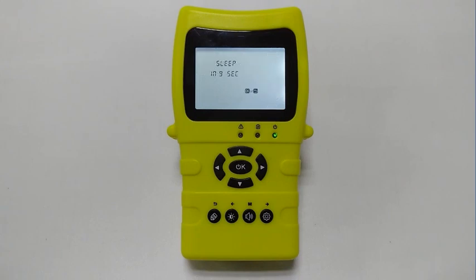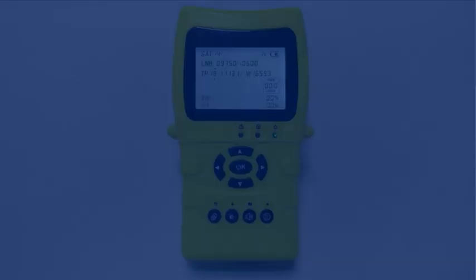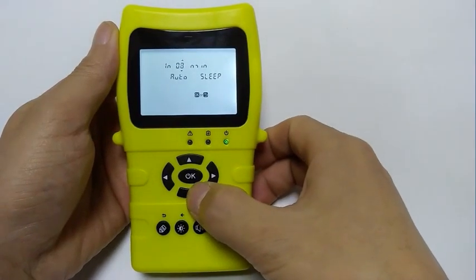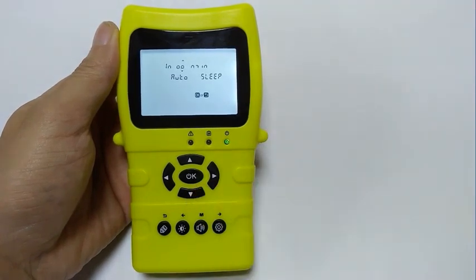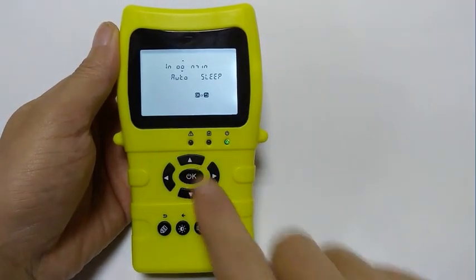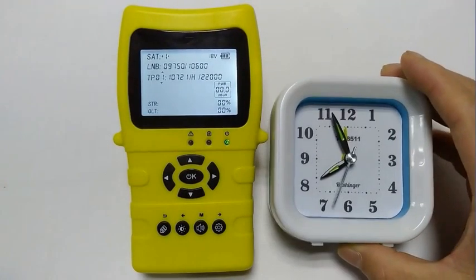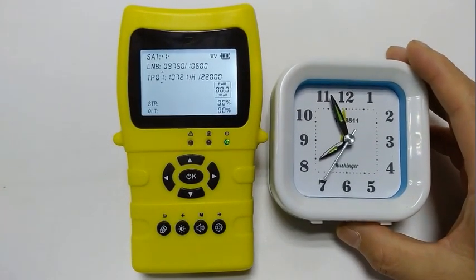It can also sleep by itself. By default, if there is no key operation for 10 minutes, it starts a 9-second countdown and enters sleep mode. During the countdown, you can press any button to cancel it. The 10 minutes can also be set — just click the gear button. When the user sets this value to zero, the screen displays double O, which actually refers to the infinity symbol, meaning it never shuts down automatically. Yes, we turn this feature off.